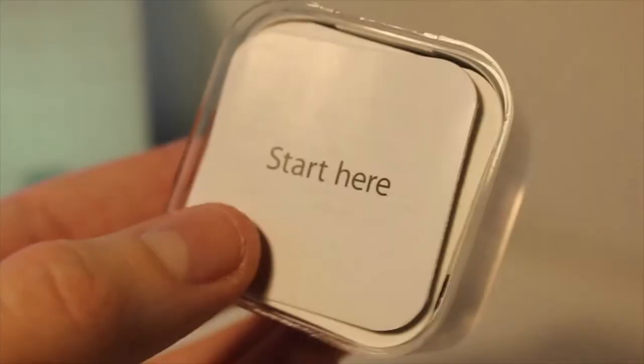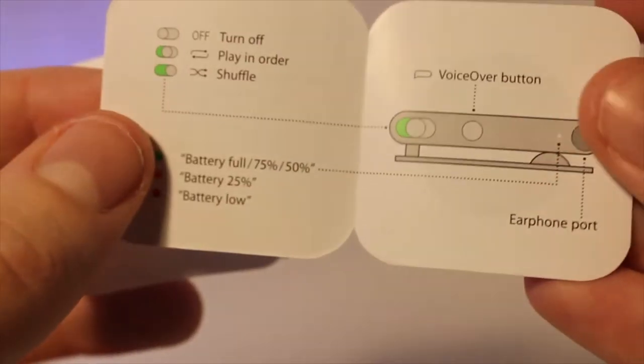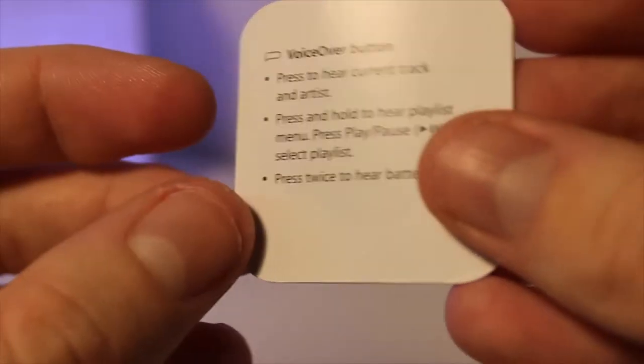Moving on further into the box, just before we actually get into the iPod and set it up, we have this little 'Start Here' guide — just a little manual that tells you how to set it up, how to use it, and all the little functions. It's just so cute and little. In here it says 'Designed by Apple in California.'